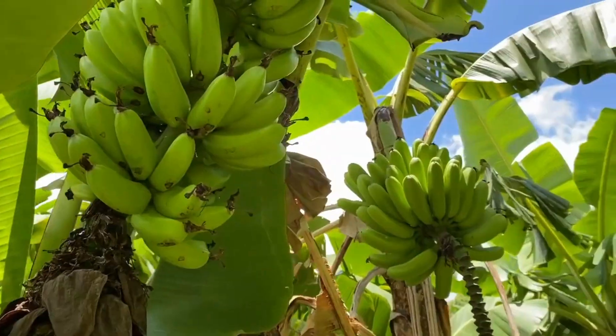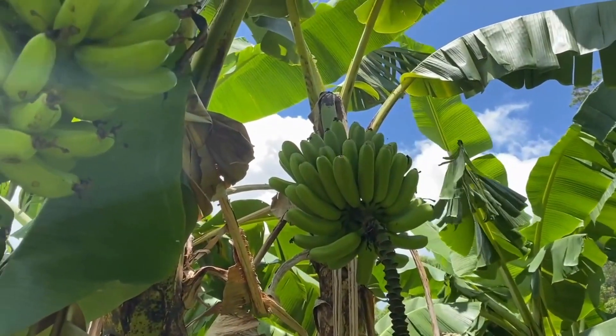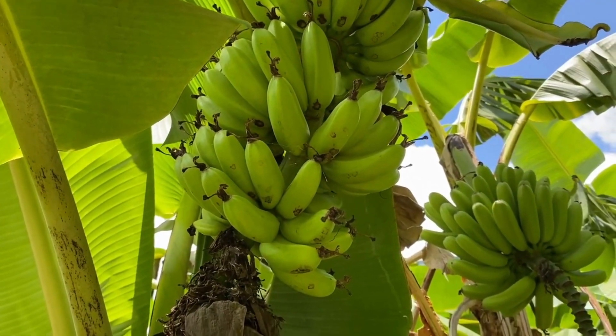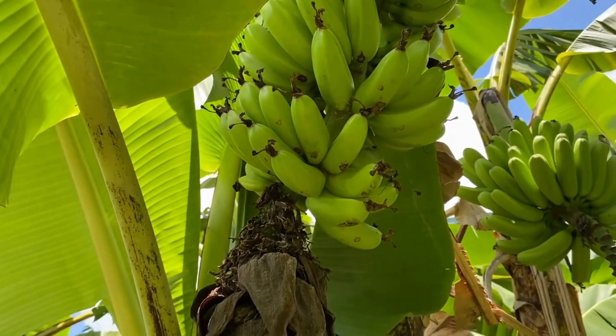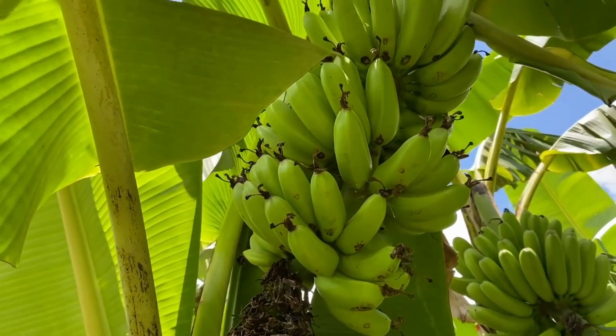But what caught my eye was this small bunch. Next to it there's a healthy bunch of goldfingers, and here these are quite small and deformed, which makes me want to have a bit of a look at this banana plant.